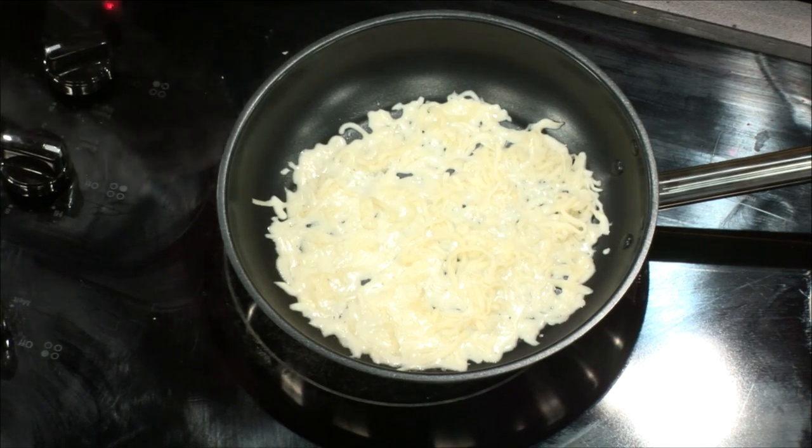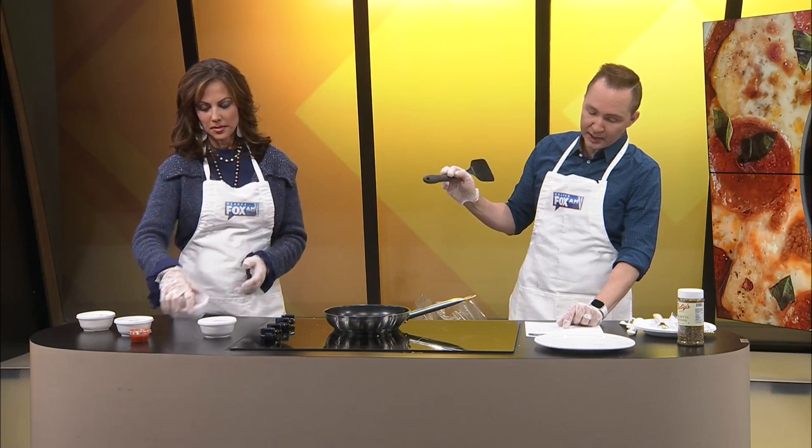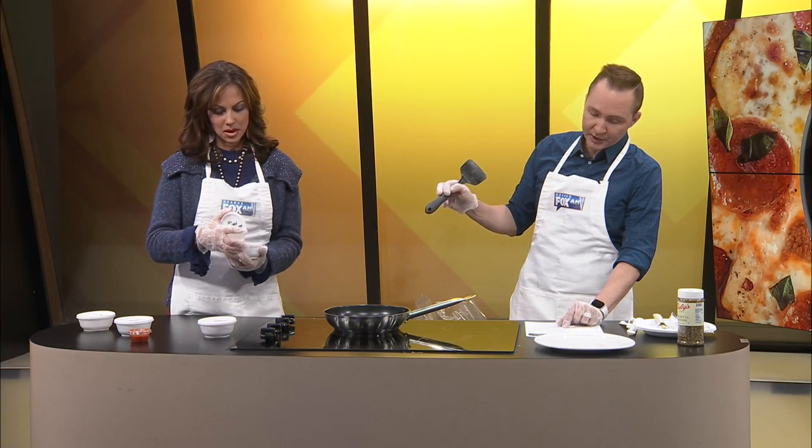That is looking good. It has to melt into a thin solid layer. Once it's a thin solid layer, we'll sprinkle on some sausage, bell peppers, the remaining cheese, and pepperoni. We'll cook on low heat for three to four minutes until the toppings are warmed.